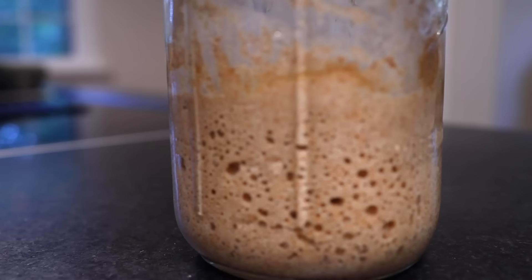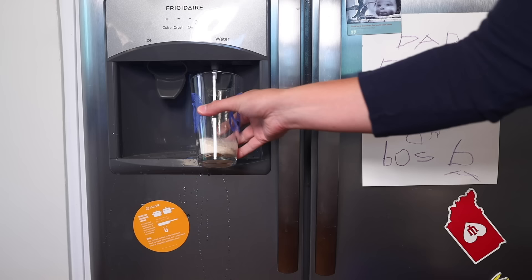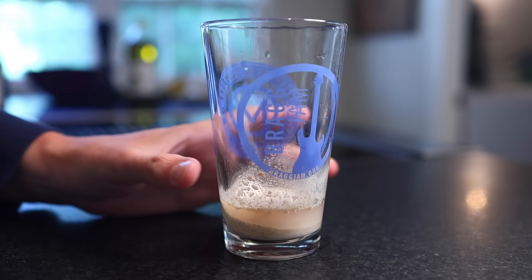Yeah, seriously, it works. It's called making a sourdough starter. There's a million different recipes and procedures that you can find online that are all very different from each other, and they'd all probably work. I'm going to show you a good procedure right now, but it's important to understand that scientists don't really know which way of doing this is the best.